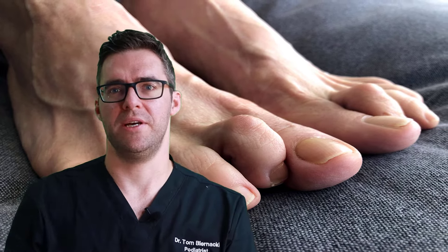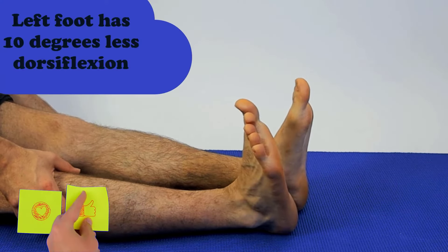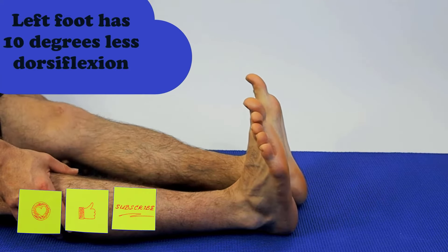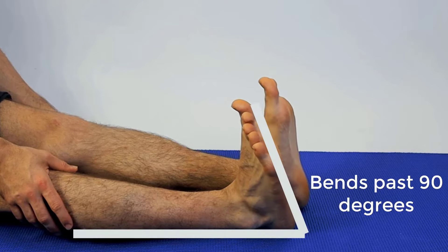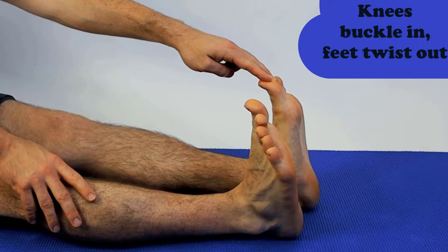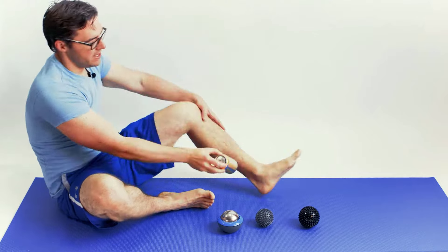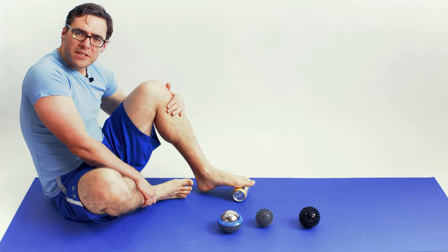Stretching and massage really help because it's not just the fat pad — it's also the ligaments underneath. One of the core problems with fat pad atrophy is too much pressure on the ball of the foot or the heel. For example, one foot being less flexible than the other means more pressure is placed on that foot — notice how the less flexible foot has to turn out more and pronates, putting extra stress on the ball and heel. Increasing flexibility helps reduce that pressure.